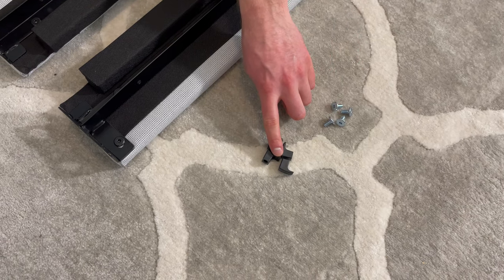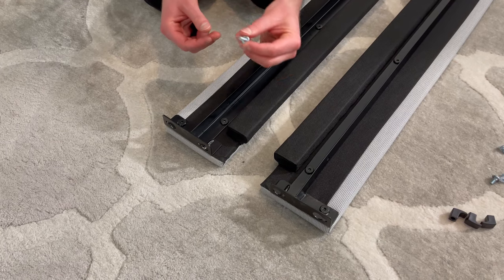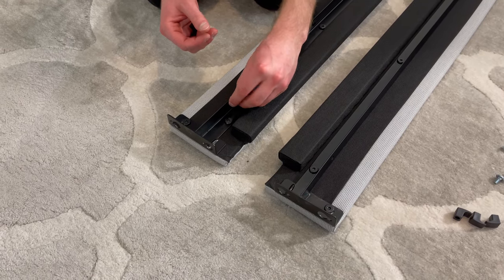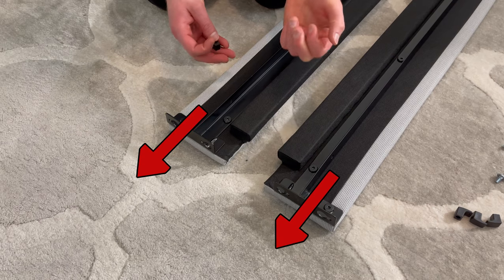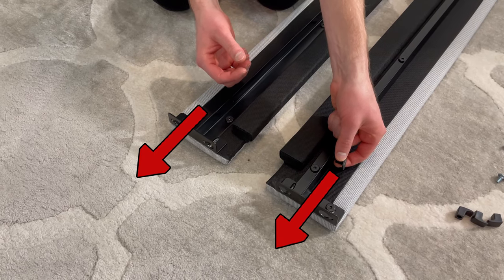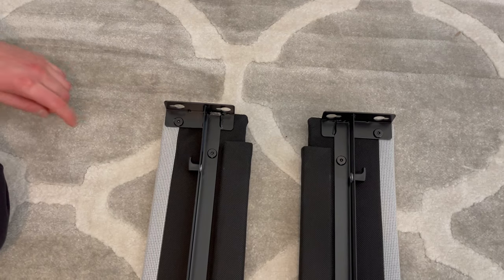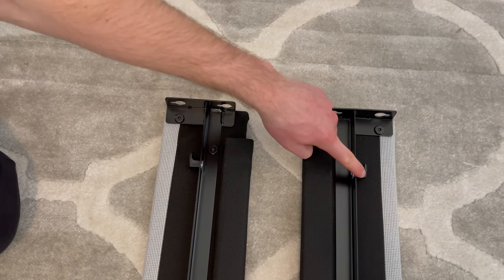Next, grab four short silver screws and four plastic hooks. Go to one end and attach two hooks using the two short screws — the screws will go underneath and the hooks will go on top. Make sure the hooks face this way. The end product should look something like this. Then go to the other end and repeat the prior step — make sure the hooks face outwards like this.